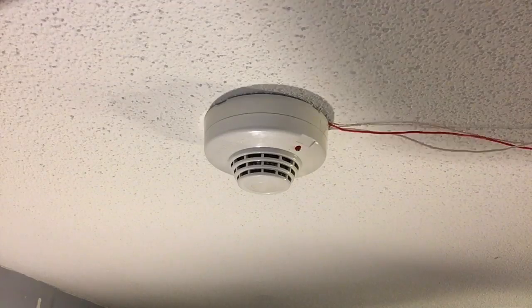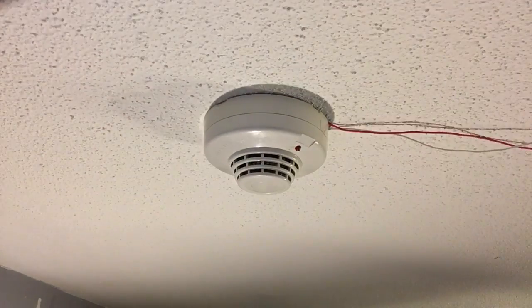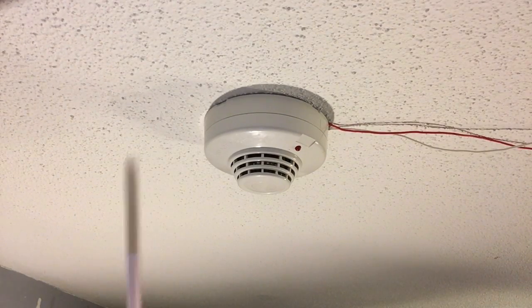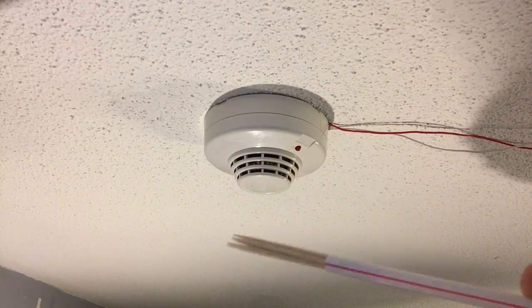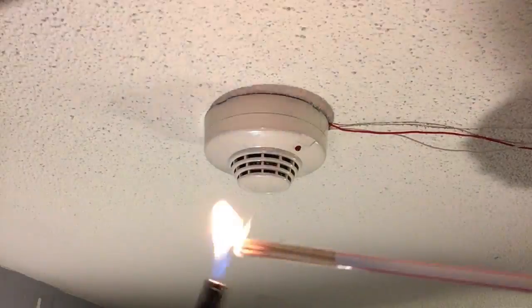So we're going to be testing the smoke detector. Here's my water — I put it in a clear coating this time so that you can see I actually have them. We're going to be testing it with a bunch of toothpicks shoved inside of a straw so that I can't get burned.